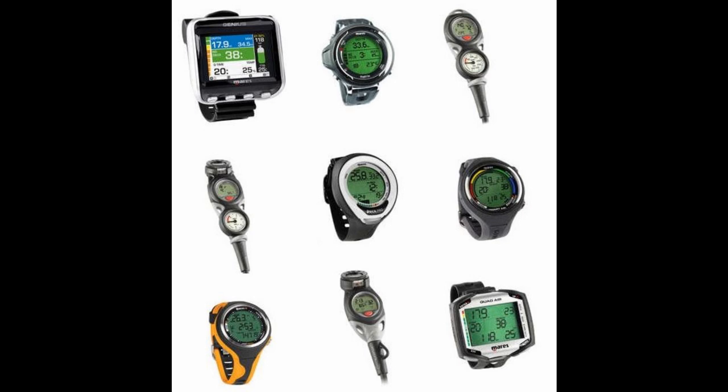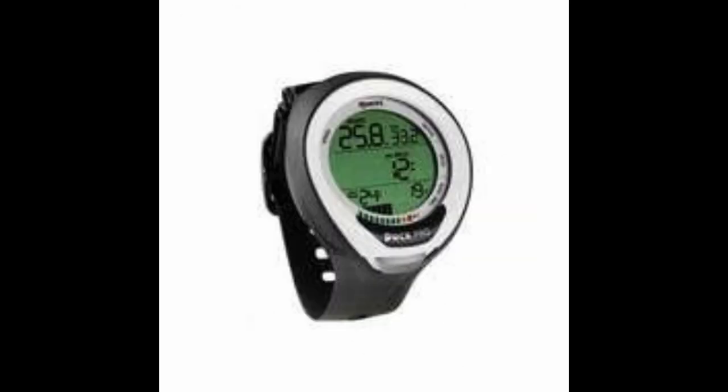What's up guys, today we're going to take a look at the 2019 Mares computer lineup. Let's take a quick look and see what they have to offer. The first computer on our list is the Mares Puck Pro Plus.